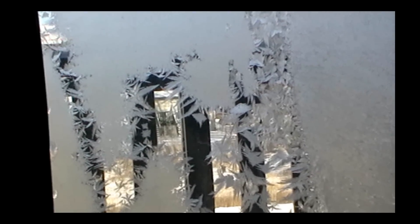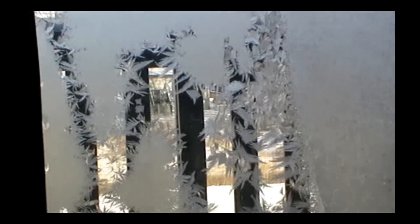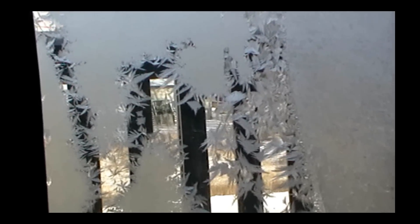This is winter in Canada and I'm pretty far up north and this is what you see when you look out your window.